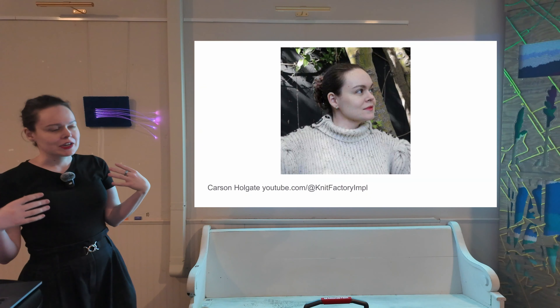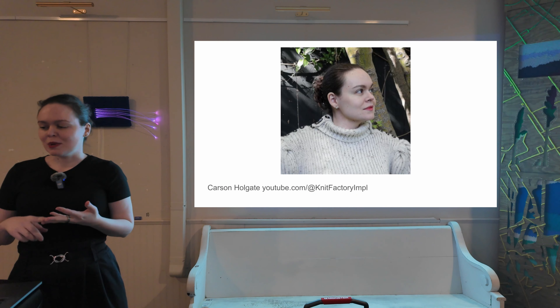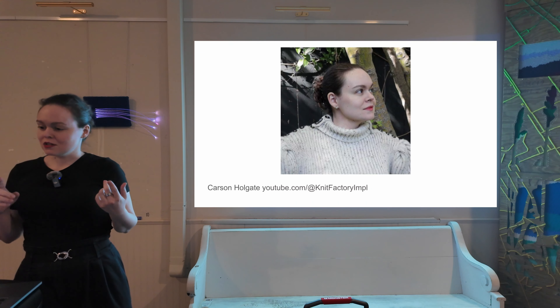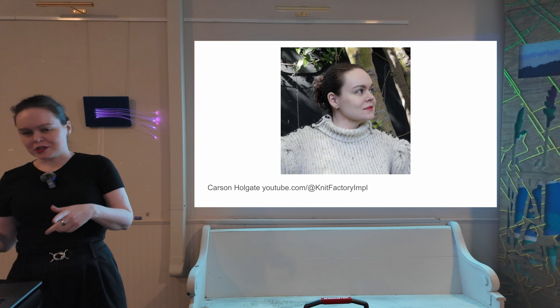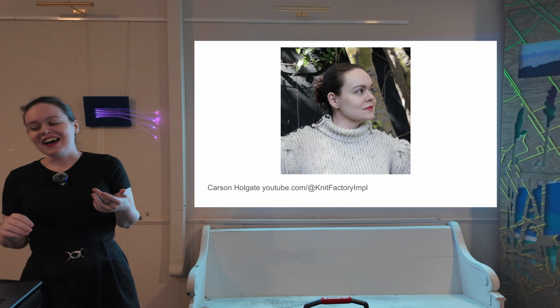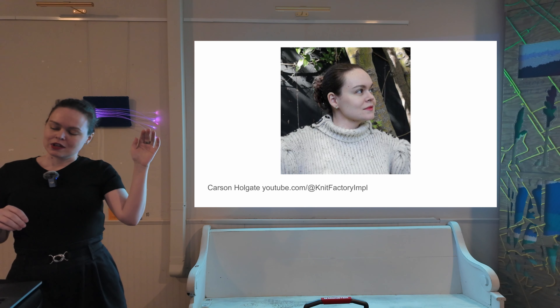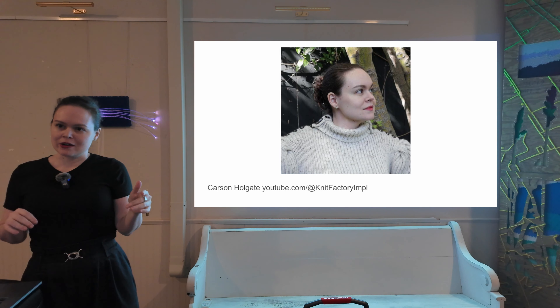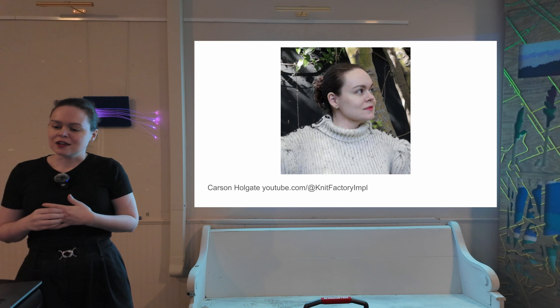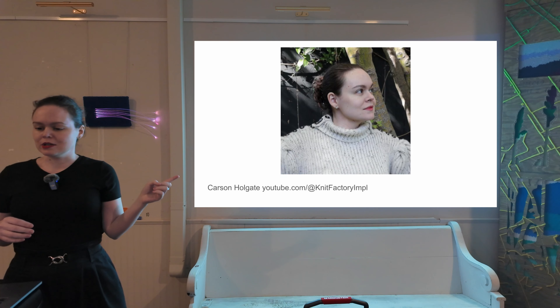I'm a software engineer, a full stack generalist, which means I've done a little bit of everything: front-end, back-end, Android, iOS, machine learning, community management, people management, bartending robots, wearable electronics. I've been machine knitting for about three or four years, and I jumped right into the deep end with AYAB — I didn't use any other pattern mechanism before that. These days I have a machine knitting YouTube channel, and I contribute to AYAB, which we'll get into in a bit.